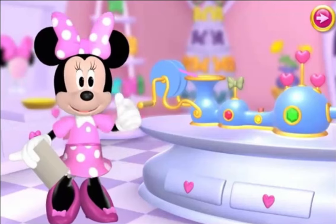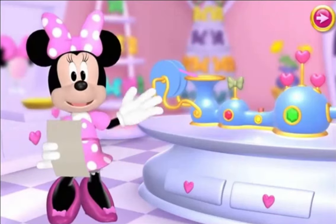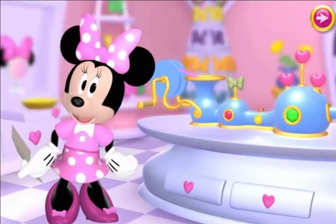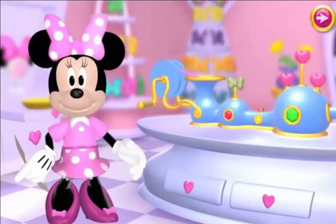You're just in time! You see, I have an order list of special bows I'm going to make for our friends. Will you help me make the bows? Great! Let's get started!